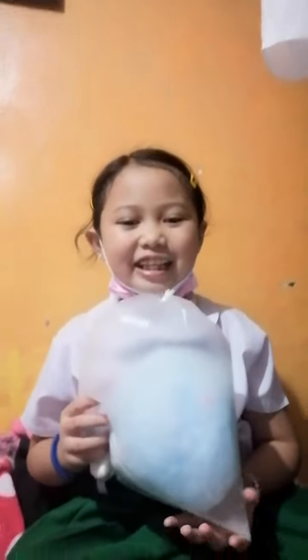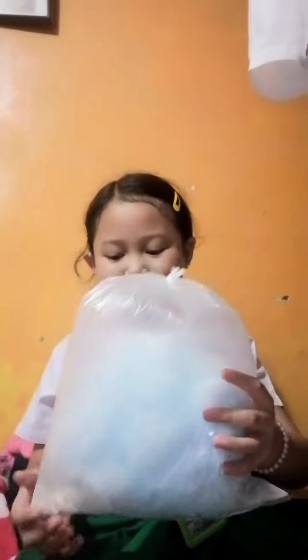Sir Echo the red panda listens to what we say, and he even dances! Isn't it fun, guys? I hope you join Iconic Signs too.